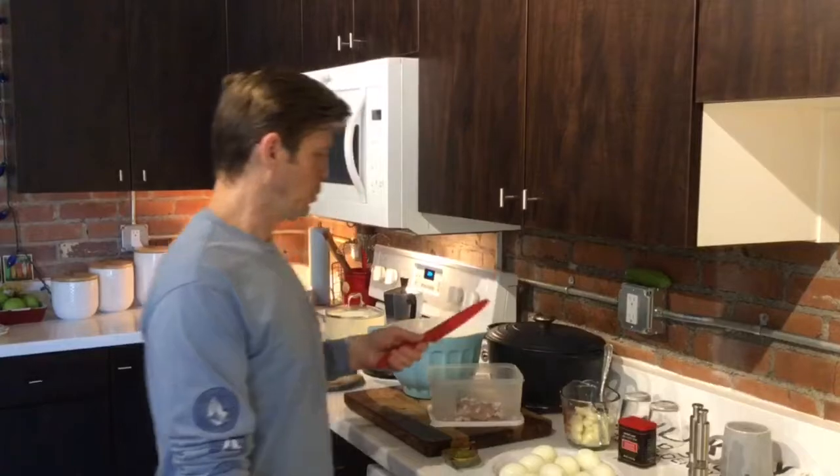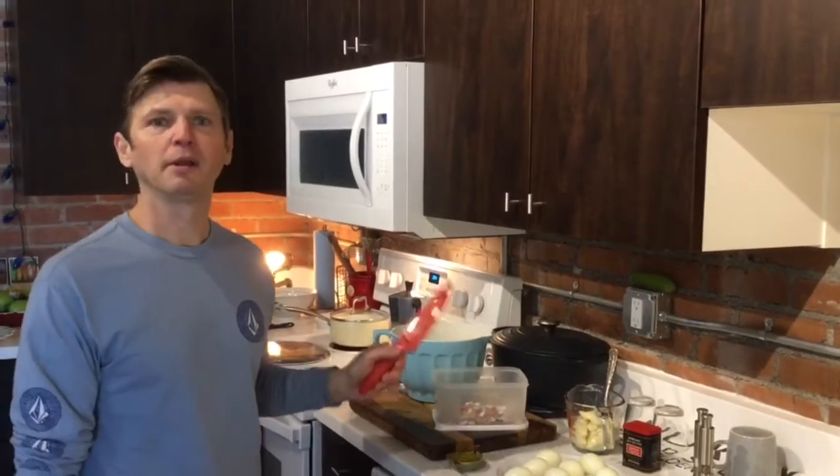Hi, I'm Joey, the self-quarantine cook. I'm going to show you today how to make a simple family recipe for deviled eggs. Happy Easter, by the way.